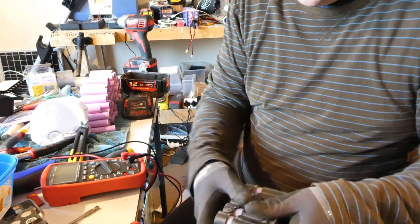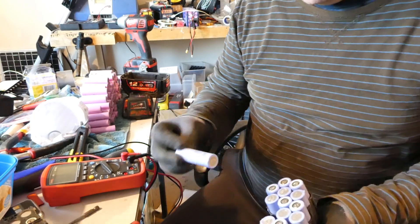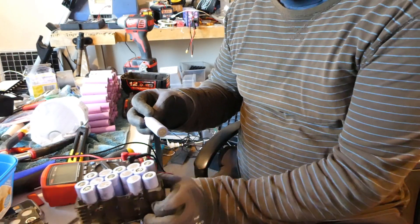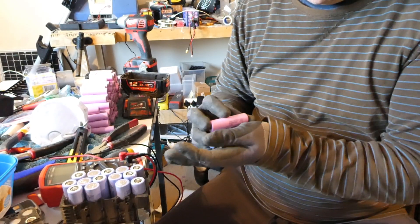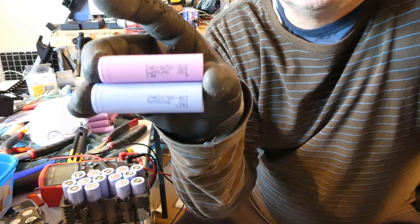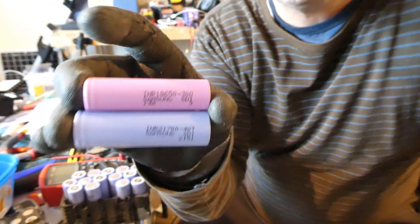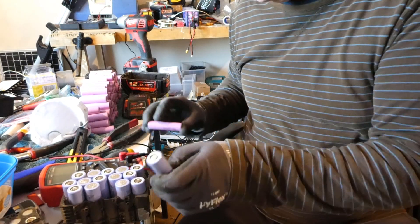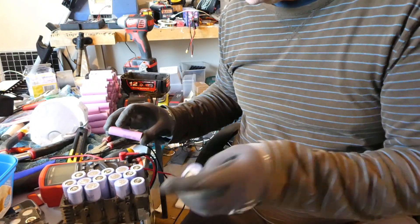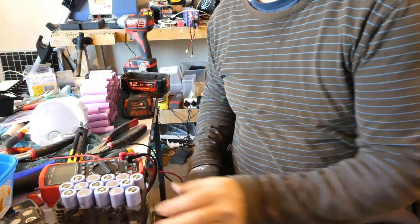There we go — we're in. We have 21700 cells compared to a 30Q — a lot bigger cell as you can see. I'll have to have a look at the spec sheet on these later to see the specs, but they all look like good cells still holding good voltage, so they'll be quite useful. Anyway, there's a look inside the big 12 amp hour pack. Bye for now.